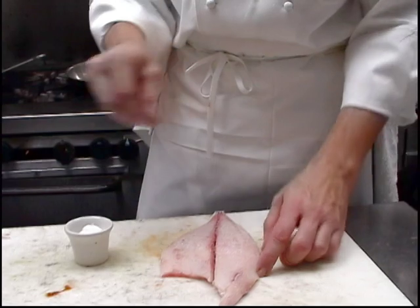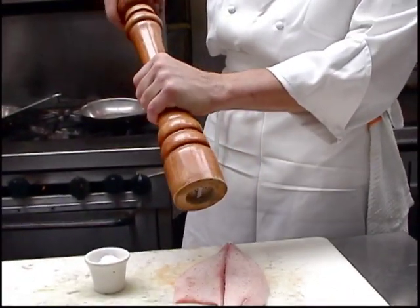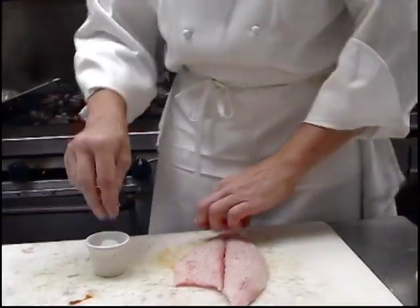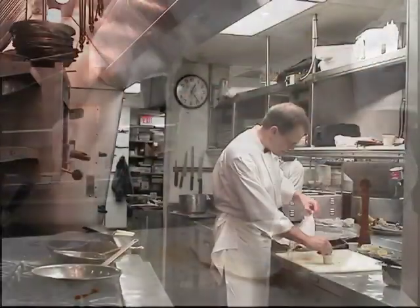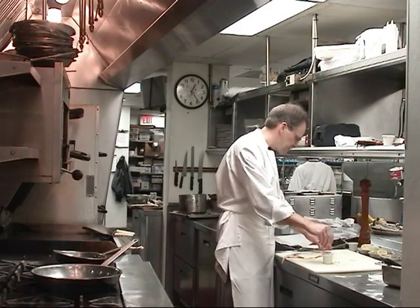Don't be afraid of salt. I like to use kosher salt because I can see it better — I can see it without reading glasses. I'm going to season the skin side too, because that skin is good to eat. It's kind of like a little fish crackling.